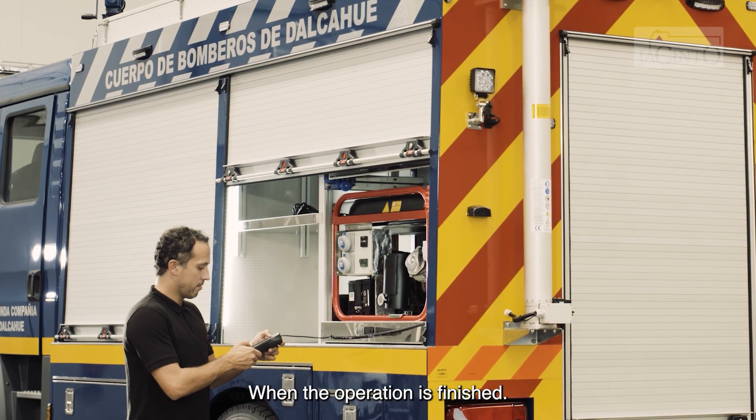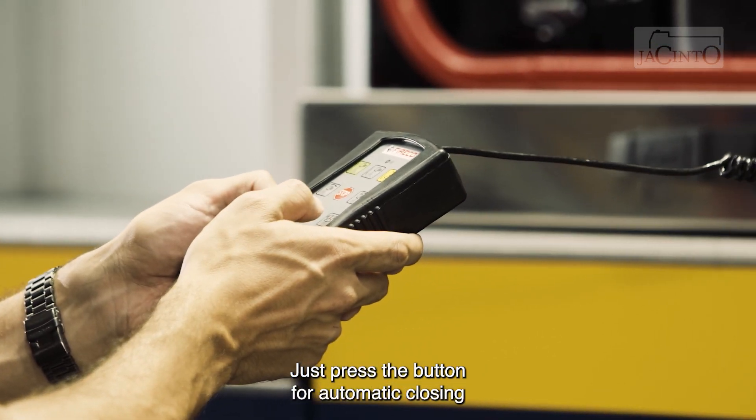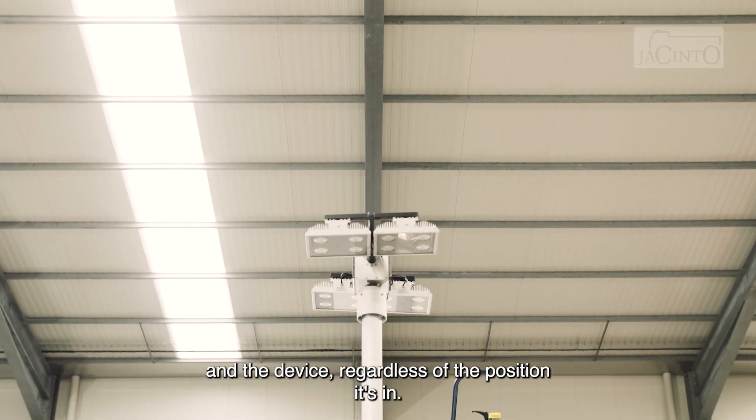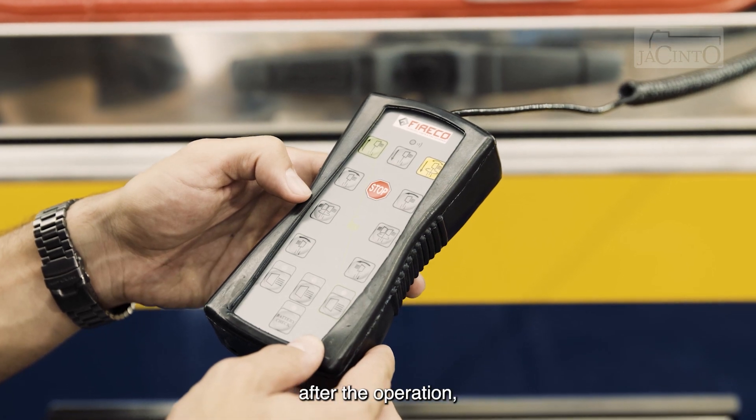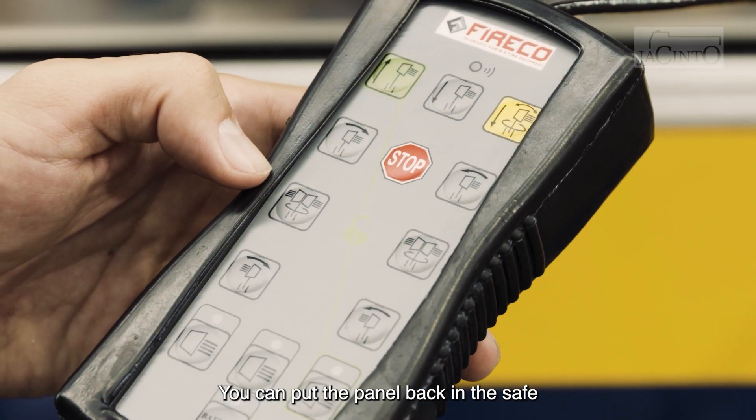When the operation is finished, just press the button for automatic closing and the device, regardless of the position it's in, automatically retracts. After the operation, you can put the panel back in the safe.